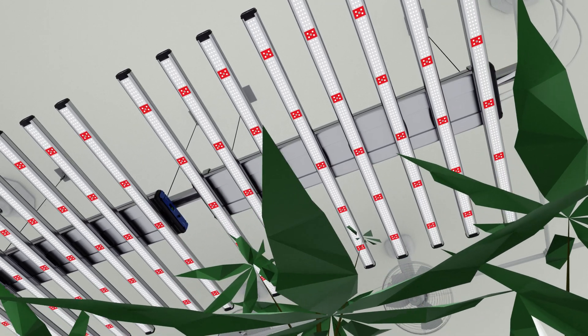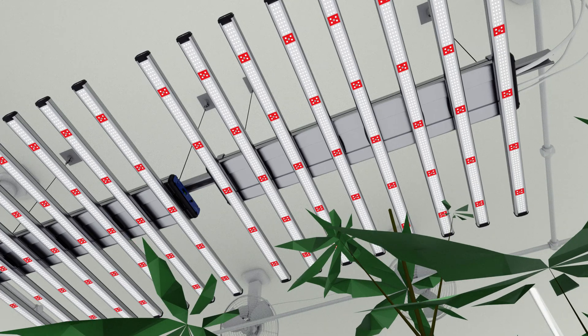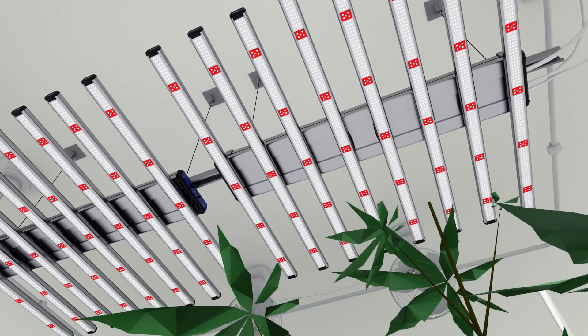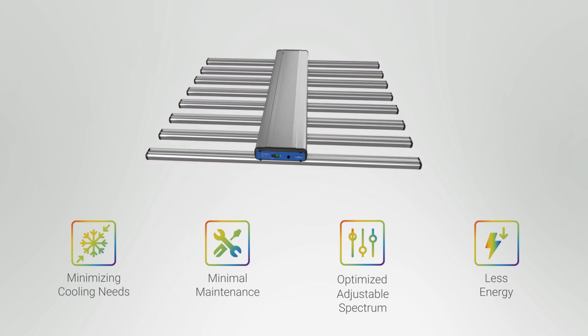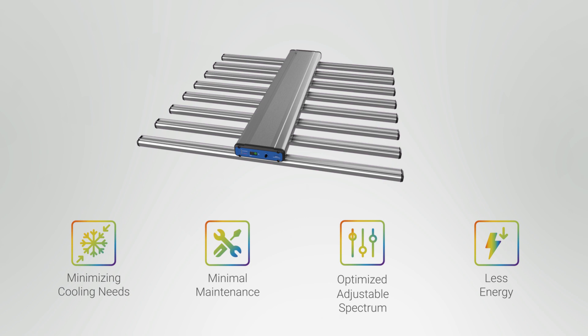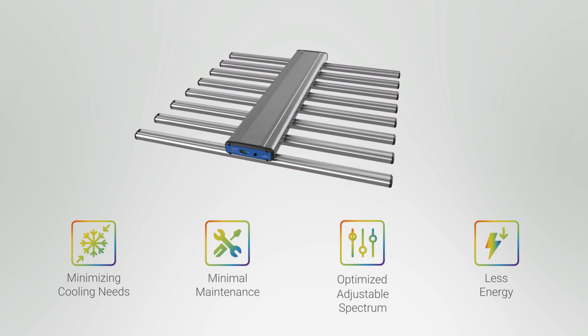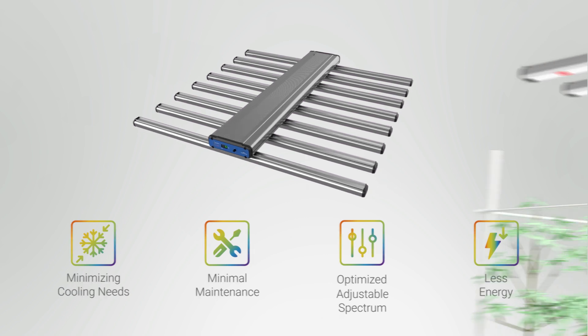LED grow lights are a truly remarkable feat of technology and are by far the most efficient horticultural lights available. Beside the advantages of minimizing cooling needs, minimal maintenance, and optimized and adjustable spectrum, LED grow lights are able to produce great yields while consuming far less energy than their HID counterparts.